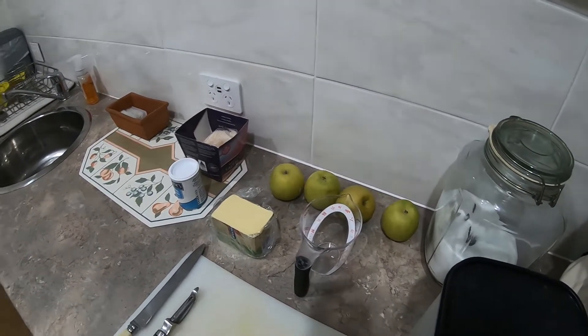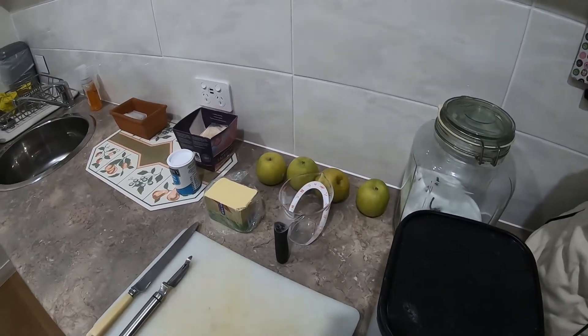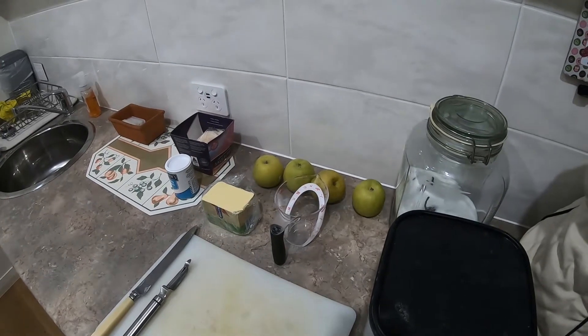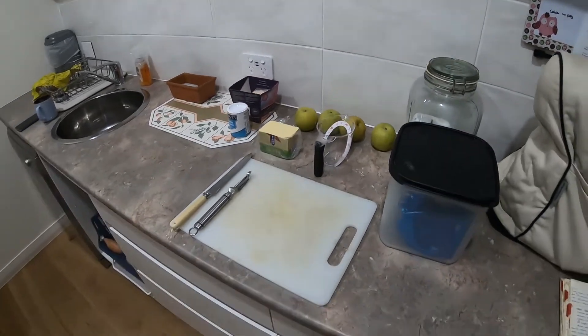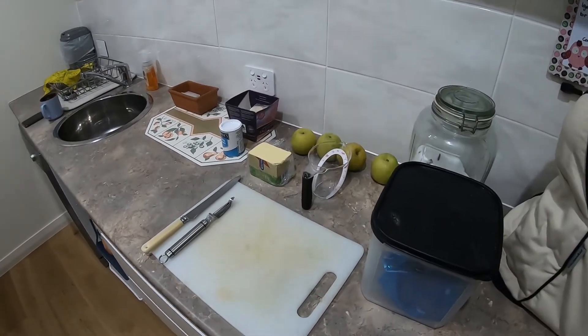The added flavors like cinnamon and cloves are just for extra flavor — it just depends on my mood when I start preparing the apple pie. I'll come back once I've done the dough prep and the apple prep.